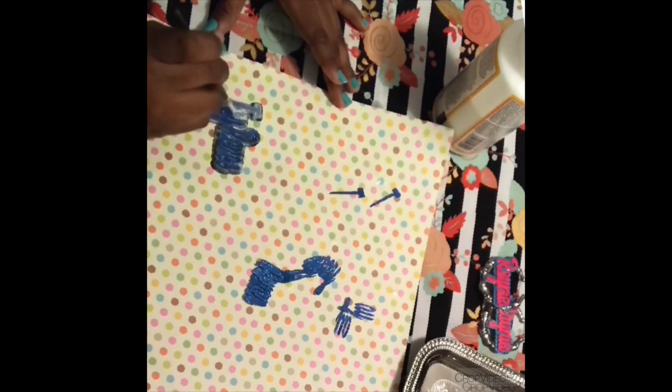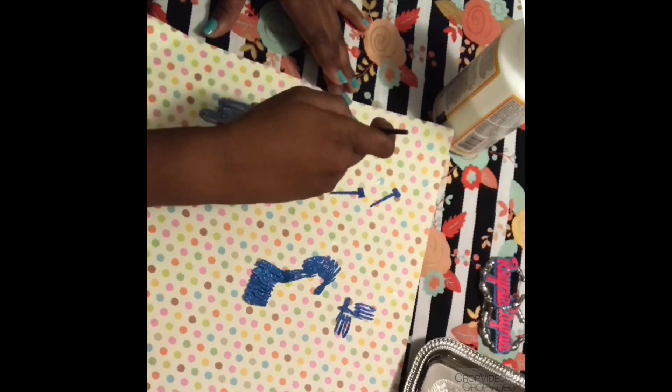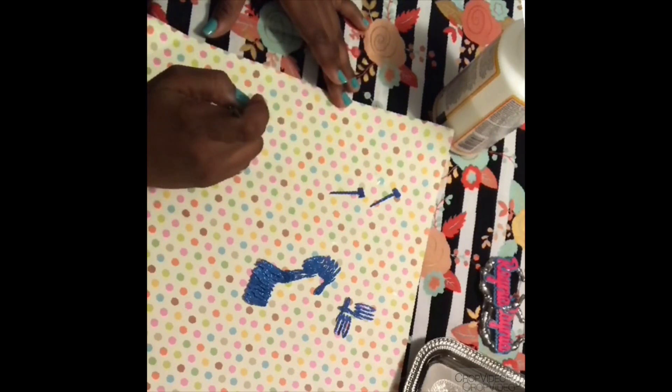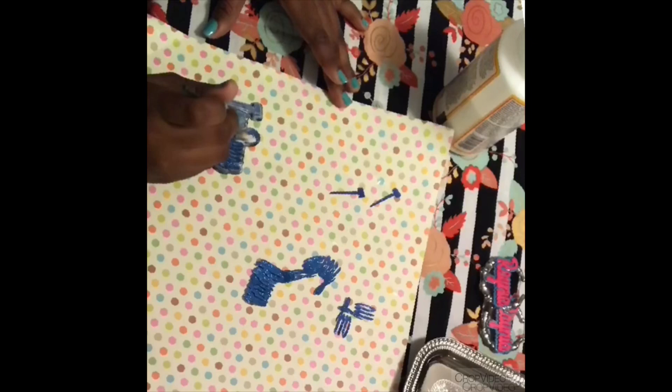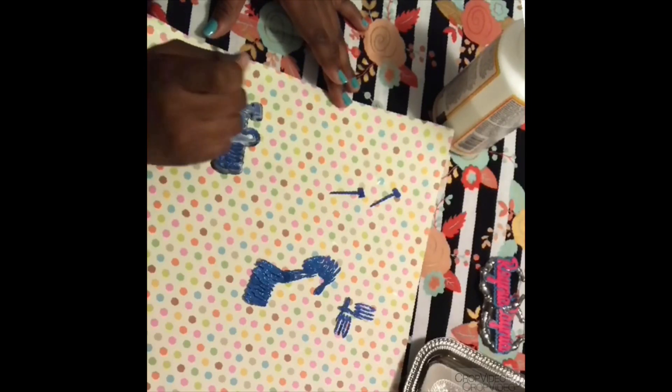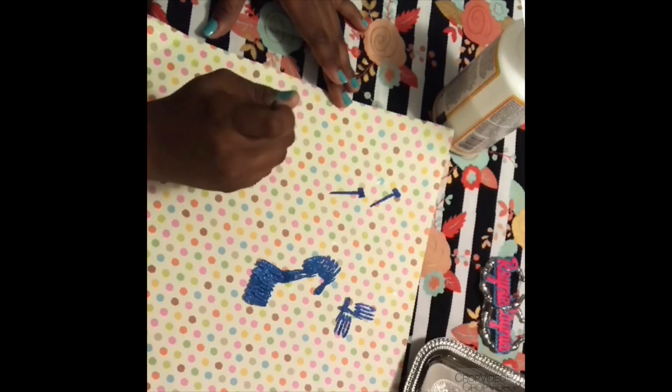I'm going to coat the entire piece once again generously with Mod Podge. If I were using plain cardstock, I would probably coat the piece two or three times before applying my layer of epoxy. But since this is glitter, I don't think I need to coat it more than one time — I think it will hold up pretty well.